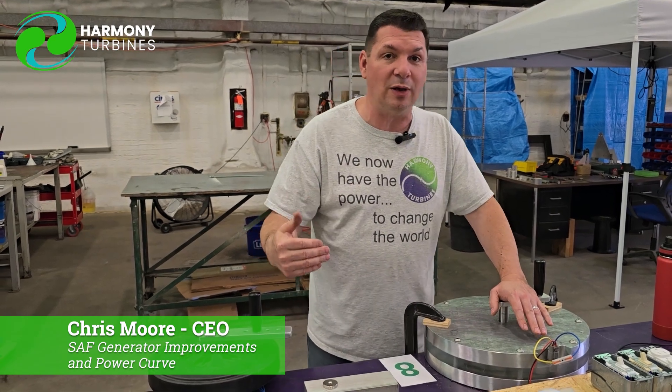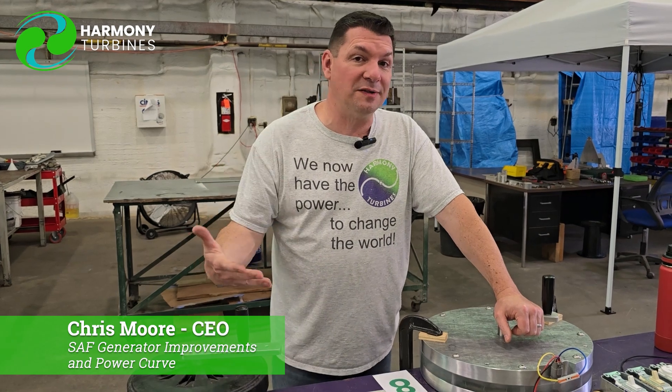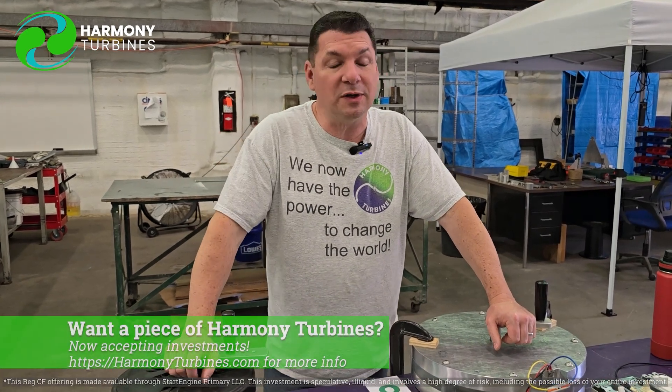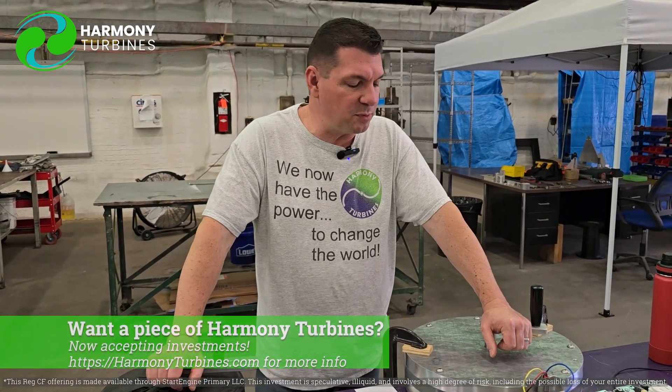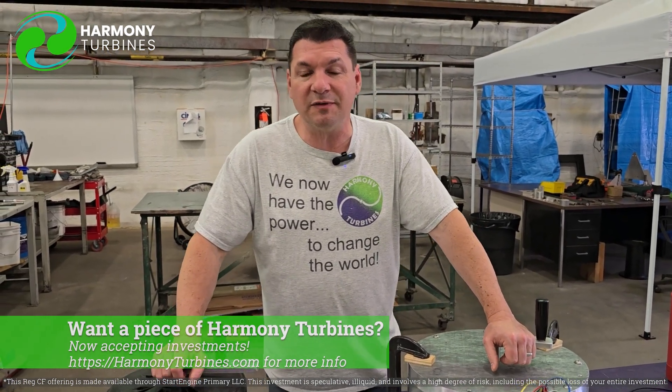That's our goal as Harmony Turbines. If you like what we're doing, like what we're all about, I would ask you to please consider investing. We could certainly use the investment — it helps us move forward. We are not funded by government grants or government incentives of any kind.